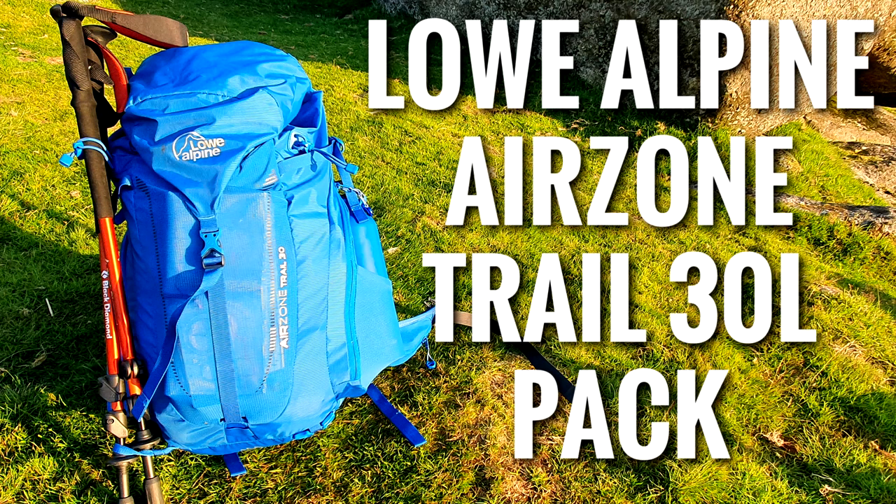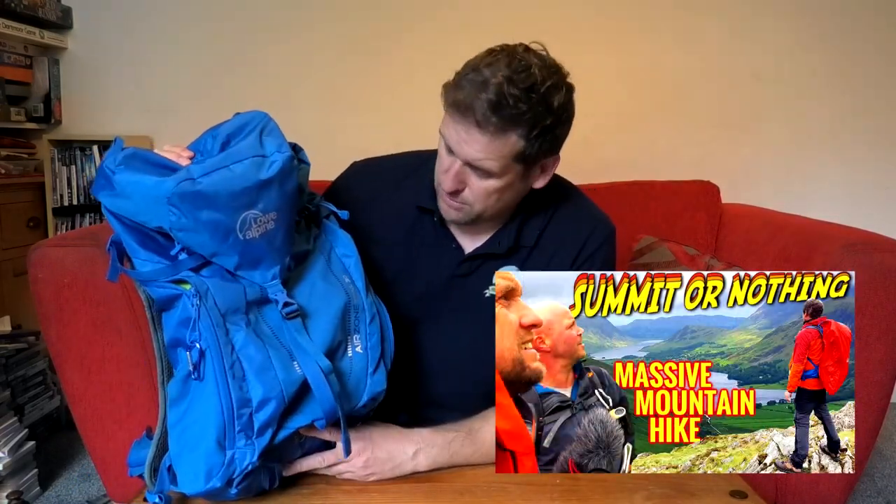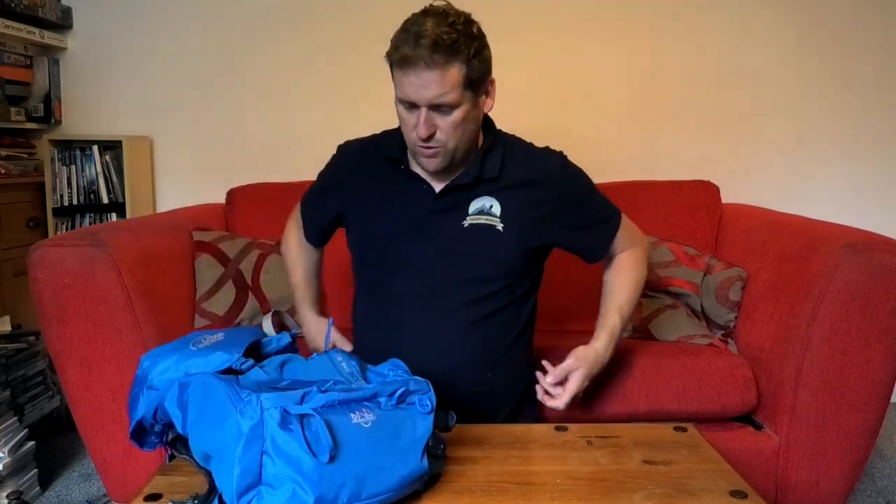The next bag is the most expensive day pack I've ever bought. Me and Nathan were going to the Lake District for a 12-mile hike taking in seven Wainwrights, and I wanted to make sure I was comfortable and could fit everything I needed. After using the Osprey and appreciating how the anti-gravity system kept the weight above your hips, I wanted something similar. We went to Go Outdoors but there wasn't a lot of choice — and then I spotted the Lowe Alpine AirZone Trail 30. This is the bag I really want to talk about today.